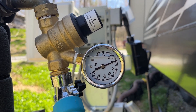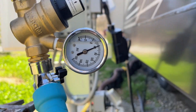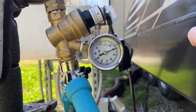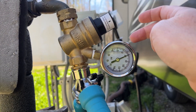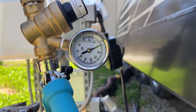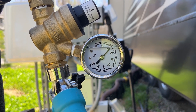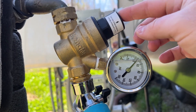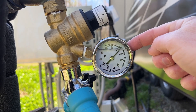Then, if you turn a faucet on inside the house, you'll see what your regulator is set to. Sarah is going to turn on the faucet in the kitchen, and we will see that this will drop to whatever we have our regulator set to. We have it at about 45. If you want to adjust it, adjust it with the faucet open, and then you can see exactly where you're adjusting it to.